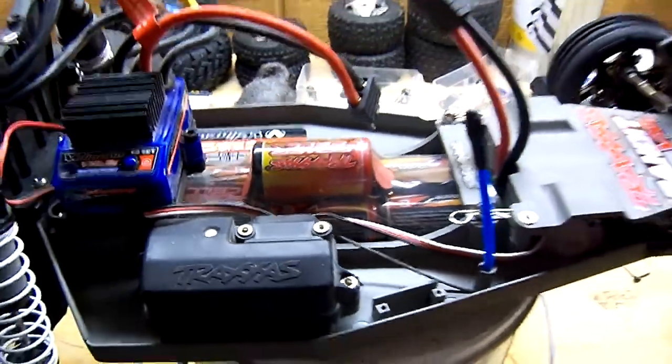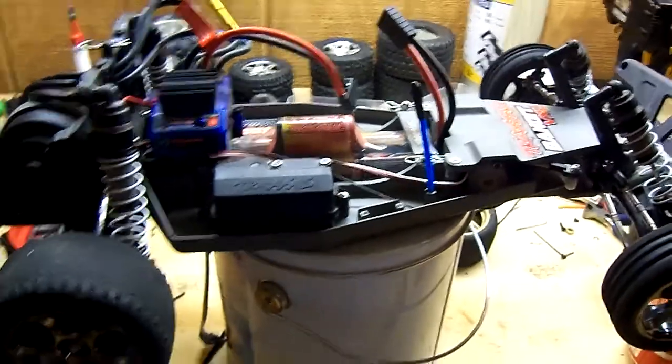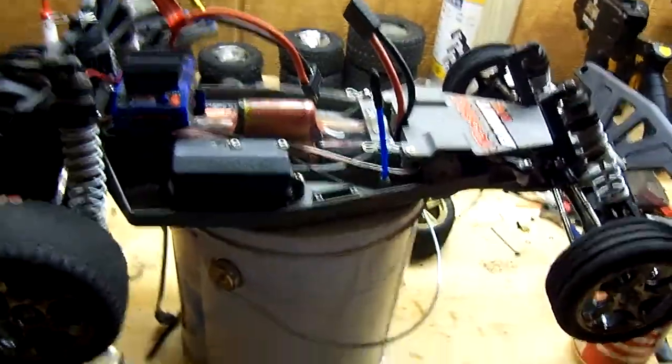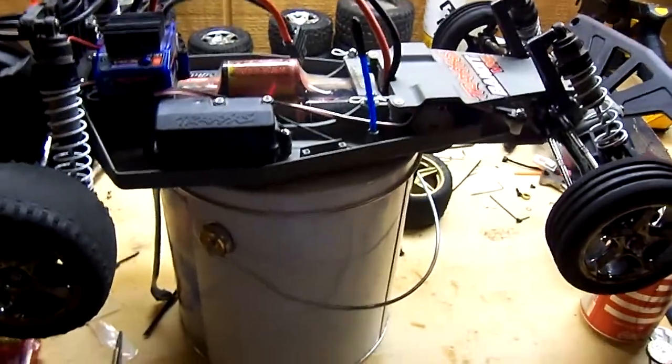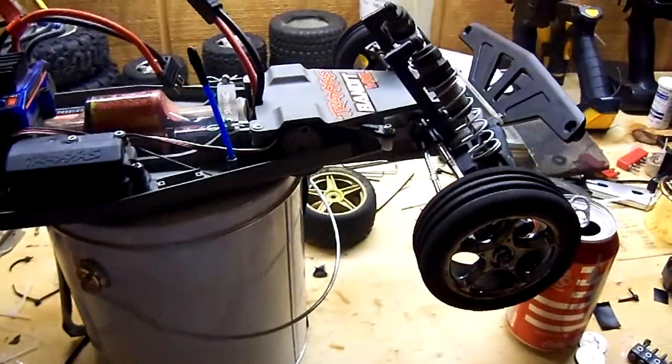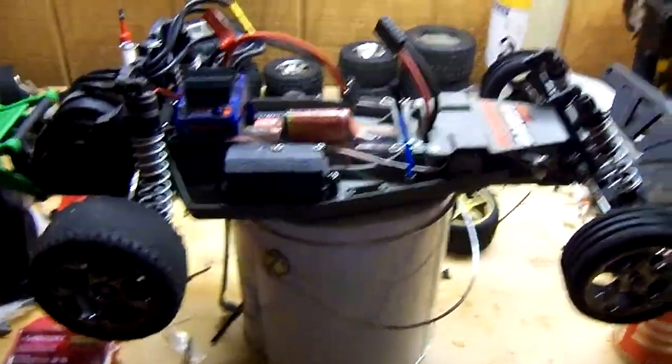The stock 7-cell battery is really good. I compared it to a 2-cell LiPo — that was the first thing I ran in it — and then I ran the 7-cell and there was actually no difference. But that's about it, guys. That's all for my update video. See you guys.